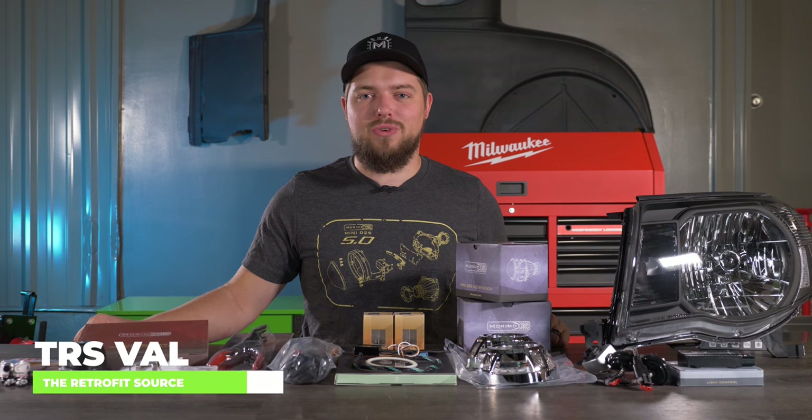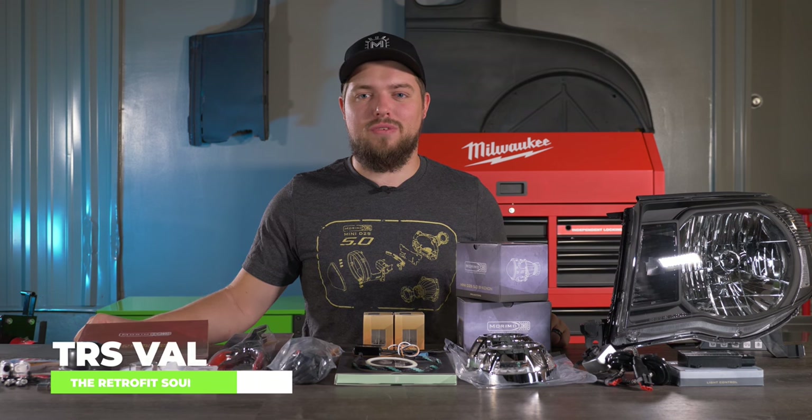Today I'm going to show you how to do a retrofit on your 2005 to 2011 Toyota Tacoma.